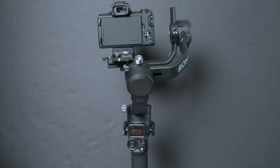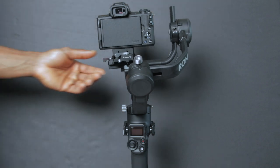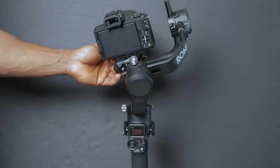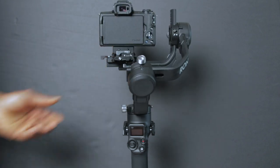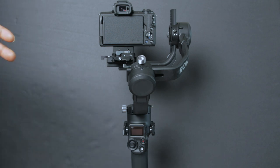The ultimate goal when balancing on any gimbal is to have every single arm unlocked and the camera staying centered on its own. As you can see, I've got every arm open and it just stays at center. Now I'm going to turn on the gimbal and it's going to wake up.